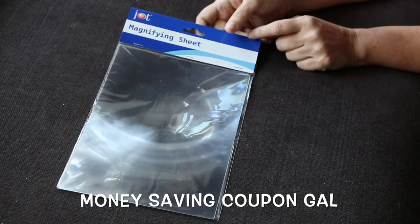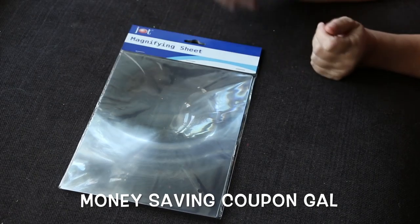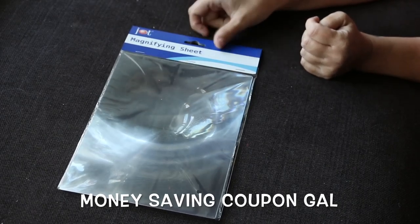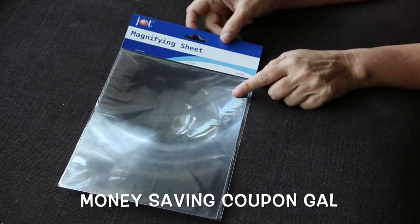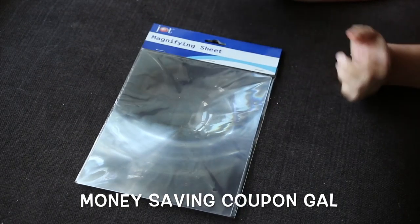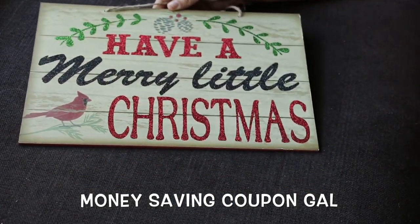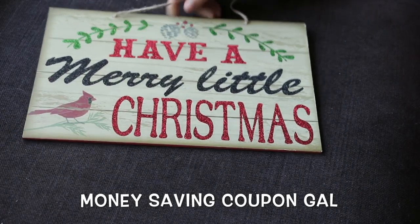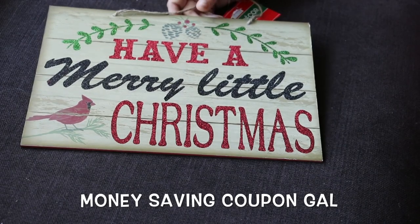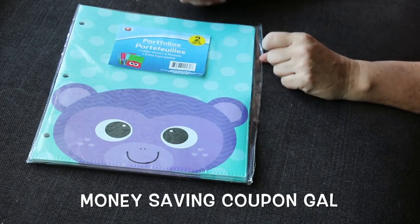I got this magnifying sheet because I read that someone used an easel from Dollar Tree and this magnifying sheet to weed intricate designs on the Cricut a lot easier — a little tip for all you Cricut people. I also got this sign that I thought was so cute — it says 'Have a Merry Little Christmas' with a cardinal, it's got some glitter, and I just thought it was adorable.